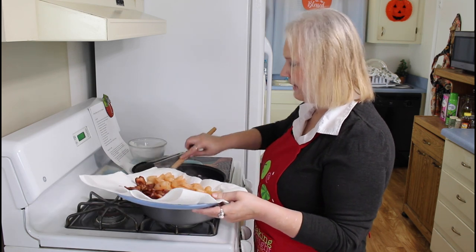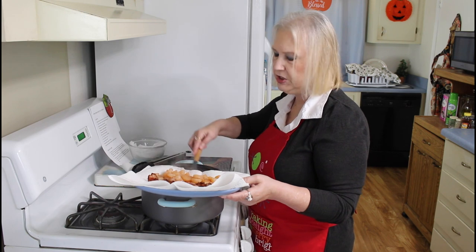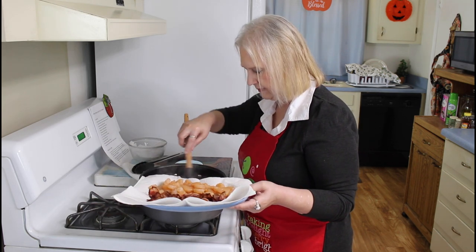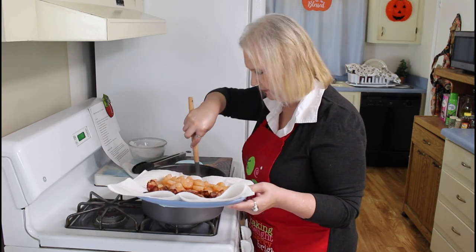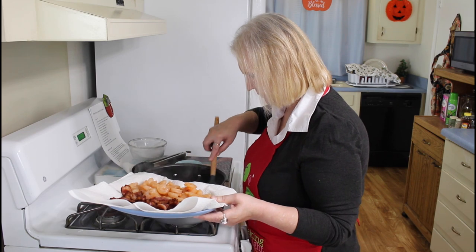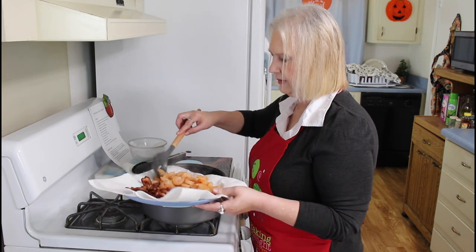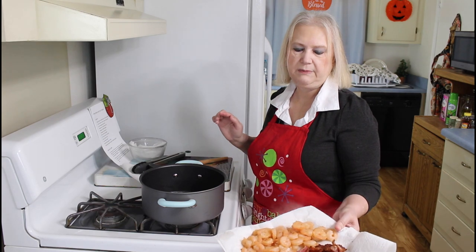I don't know if I said this or not, but I cooked this shrimp just until it turned pink, about three to four minutes. I think it was closer to four. Look how that shrimp and bacon looks.